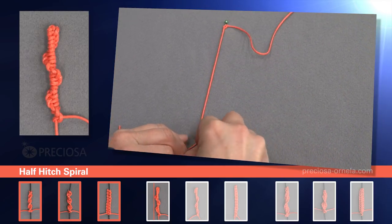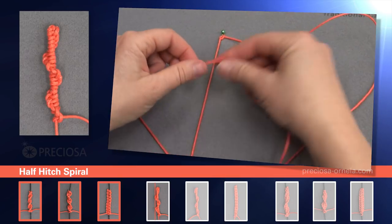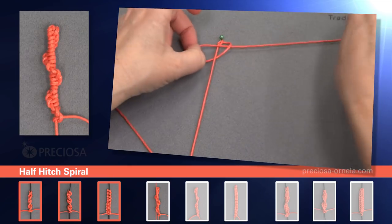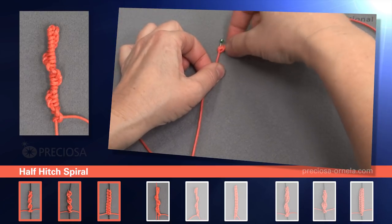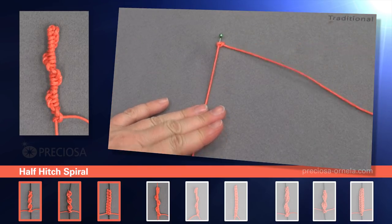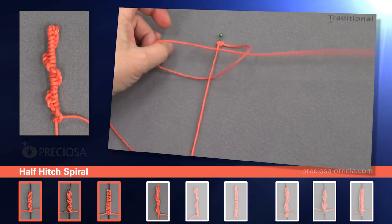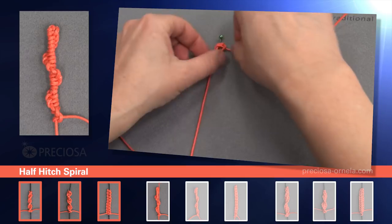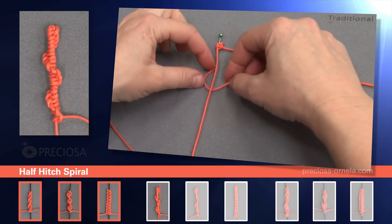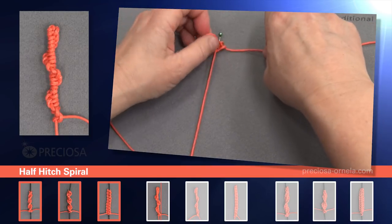Now we tighten the shorter string and fix it to our board. Here we do it with a pin just to make it easier for us. And we'll continue to macrame with only the longer end. So we put it underneath and back over and through the loop, and tighten. And again: place it underneath, forming a loop to the right, bring it back over and through the loop, and tighten. And again, under the center string, bring it back over and through the loop. Tighten it nice and well.